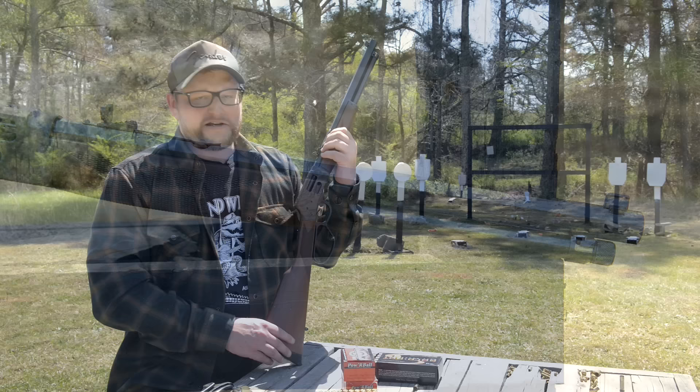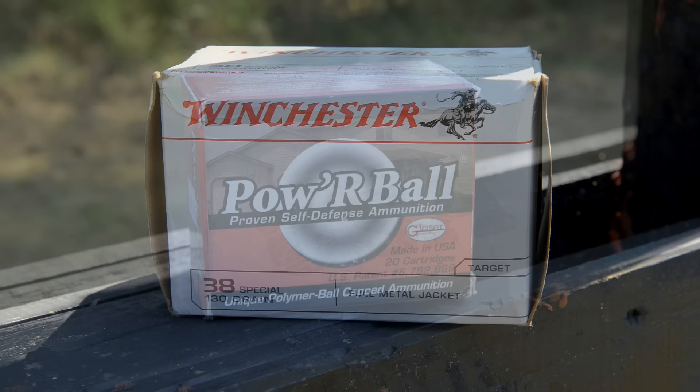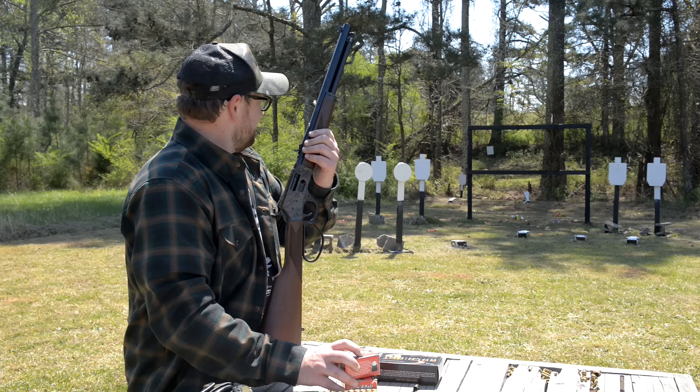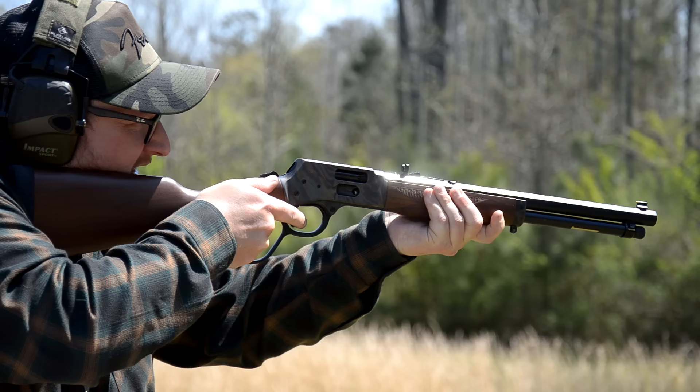We are going to be shooting some Winchester 130 grain 38 Special ball, and I've also got a few 38 Special Plus P 100 grain power balls. We might put up another soda and shoot that in a minute. And that was our 158 grain 357 Magnum Gold Dot — certainly a bullet that can get the job done.